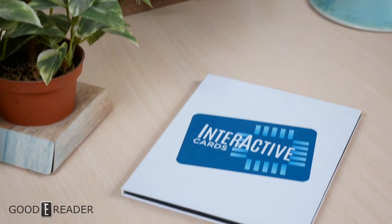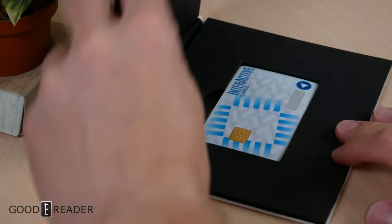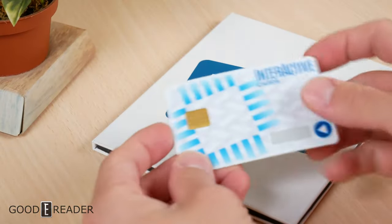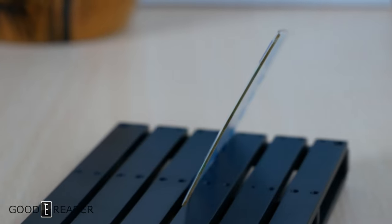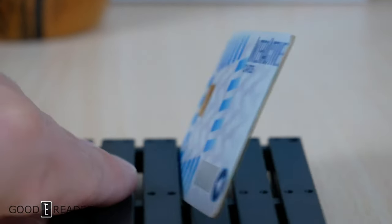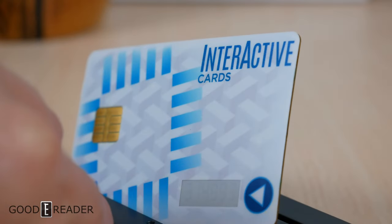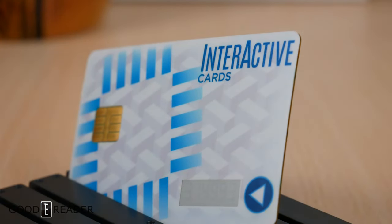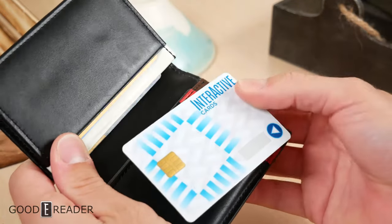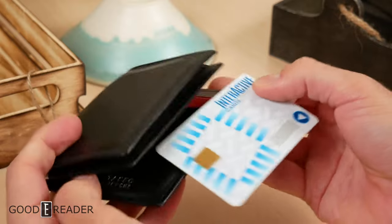We just wanted to touch base with e-ink and cover this because it is a very interesting piece of technology. This can potentially be used for gift cards to show balances, credit cards to update expiration dates, and a wide variety of applications. Because e-ink is so inherently good on the eyes, long lasting, and very thin, it can be applied to nearly anything in the world, all the way down to things we carry in our wallet.